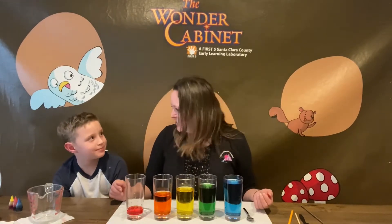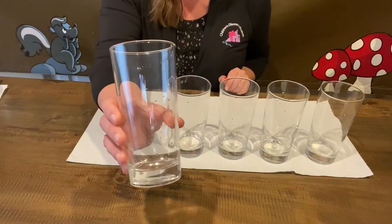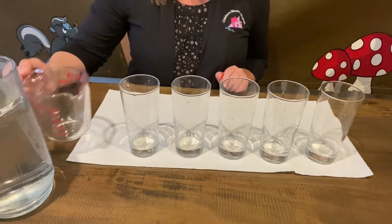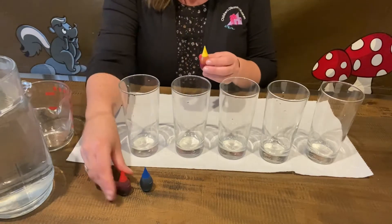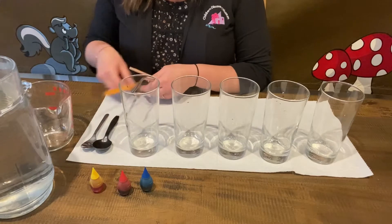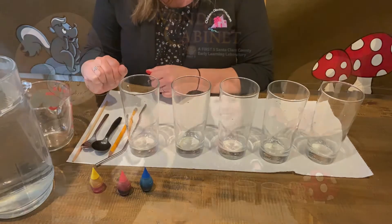First we're going to need some materials. For today's project you will need five identical glasses, which means they are all the same size and the same shape. You will also need water and a measuring cup, and ideally some watercolor to color your water. We're also going to use some different objects for mallets: a metal spoon, a plastic spoon, a pencil, a metal straw, and a chopstick. We're going to experiment with how each of these different mallets changes the sound of our xylophone.